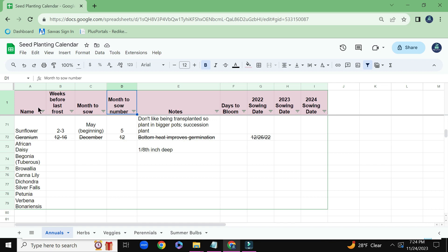Again, some of this might seem a little overboard, but it does work for me. You'll notice right here, Geranium — I have it crossed out. I'm probably going to remove that from my spreadsheet. I have found that I can just overwinter the Geranium plants, and that works for me rather than starting the seeds.